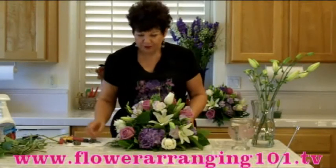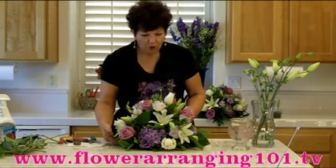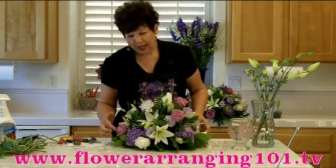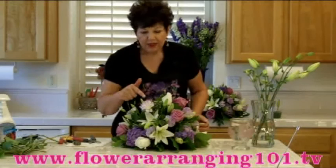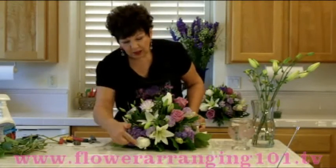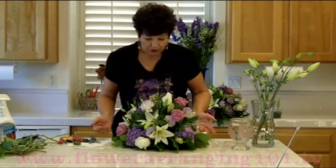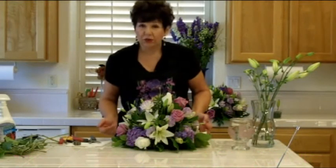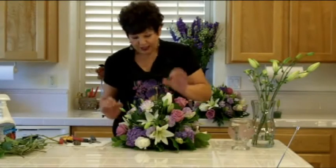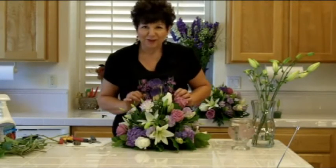It's in shades of whites and lavenders. I've used lavender roses — this happens to be called Cool Water — and this one is white with a lavender edge. These are white Asiatic lilies and white roses, and I've used lavender hydrangea and three types of greenery: leather leaf, lemon leaf, and variegated pittosporum.